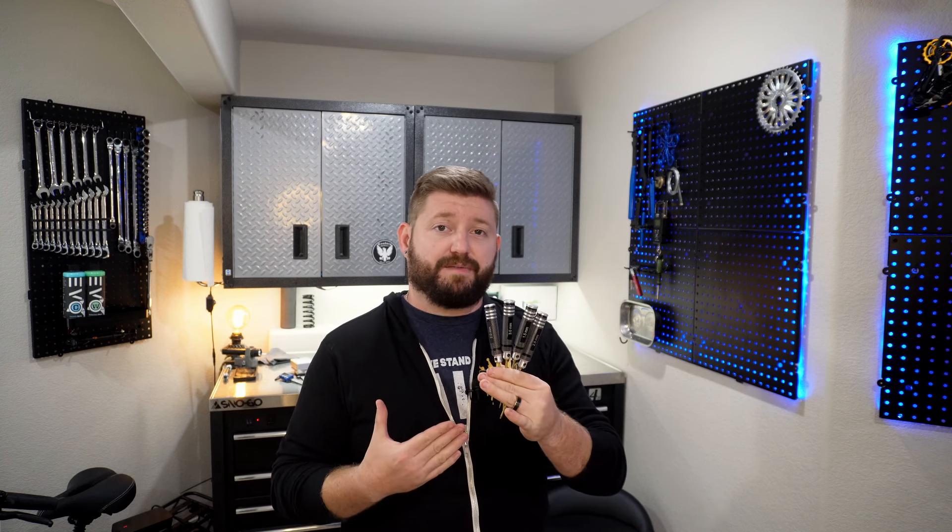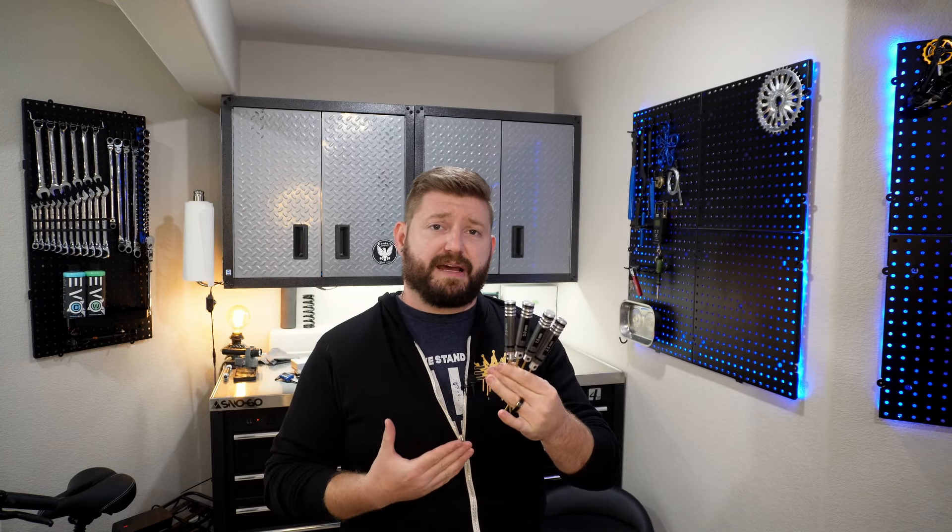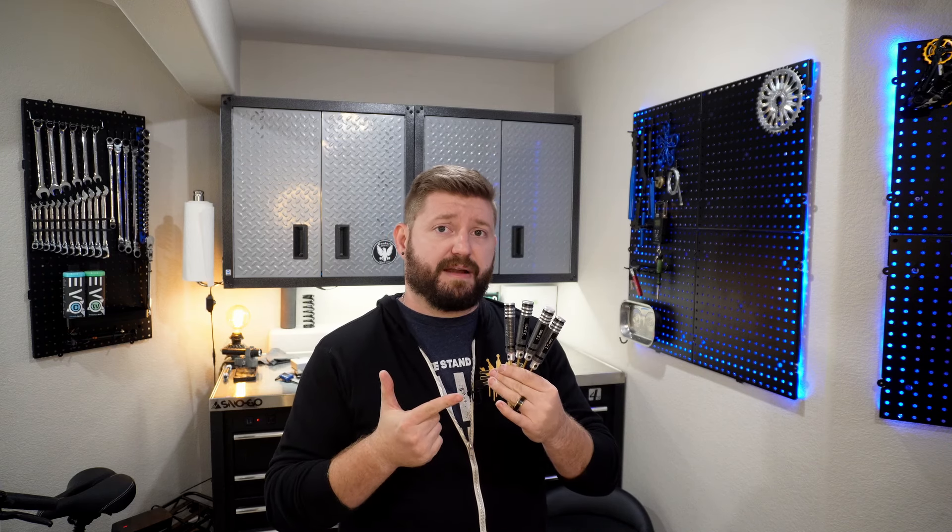The next set of tools I highly recommend are little hex drivers. These go from 1.5 all the way up to 3 millimeter, and for working on lock-on grips, brake components, any little tiny allen-keyed part on a bike, these are fantastic. They were originally designed for working on RC car engines, but for working on a bike, not having to go hunting for the right size allen key or T-handle all the time — these have really saved me a lot of time.